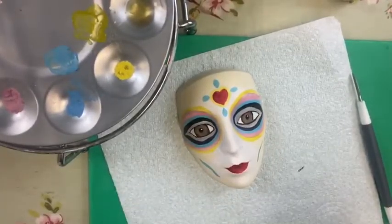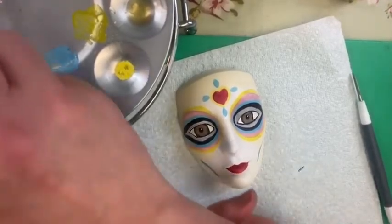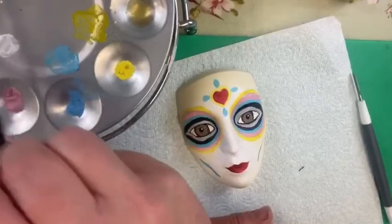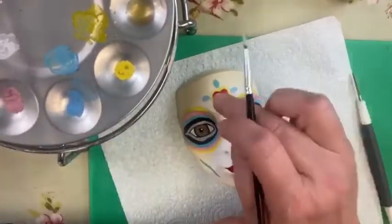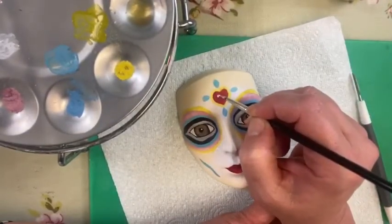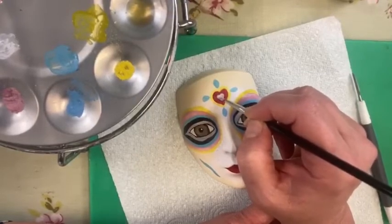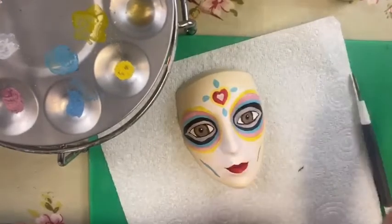Now we're going to do some blue teardrops — just little teardrop shapes outlined and filled in. Then we realise I've missed the white heart: I'll paint a white heart over the top of the red one. As long as the red is dry — and I think it is — I can then paint a white decoration over the top. You can paint white over red. I might go back and do it again, but I think it's come out okay.